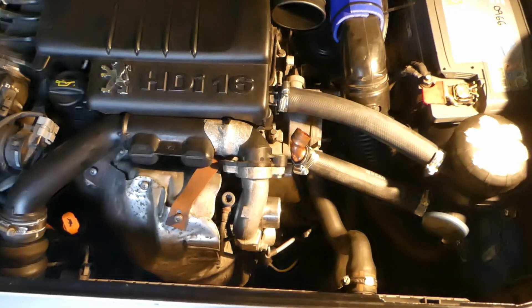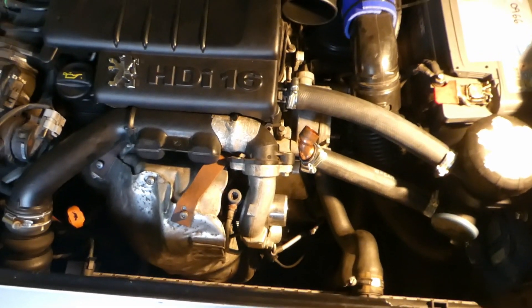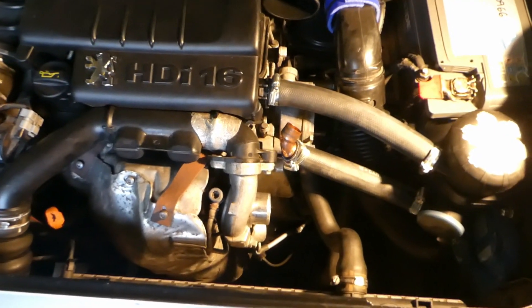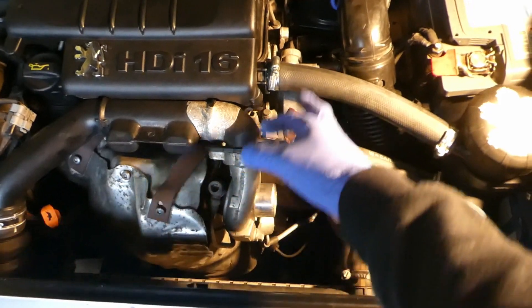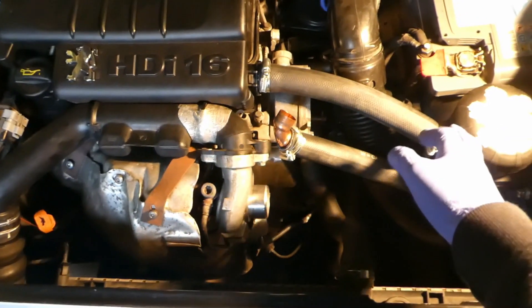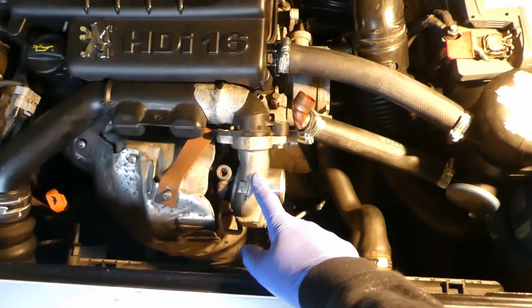If you wondered what's an acceptable amount of play in the turbo shaft in the 1.6 HDI engine or the 1.6 TDCI engines, here it is. The turbo has removed the pipe here — the air intake. I've fitted an oil catch can, that's why these two pipes. The engine is really hot.